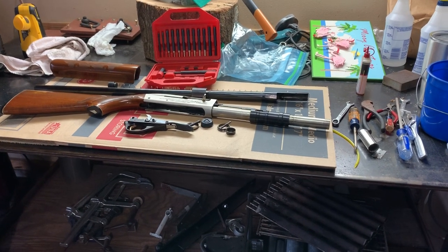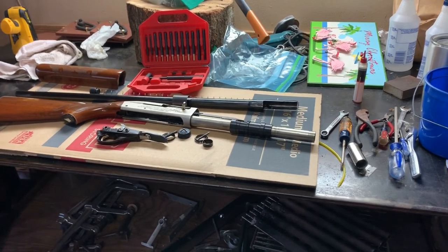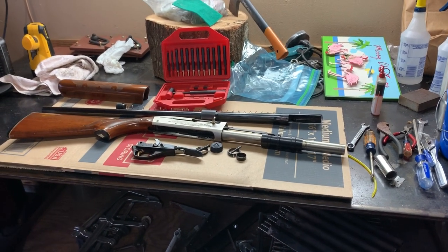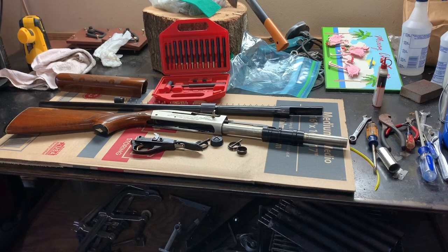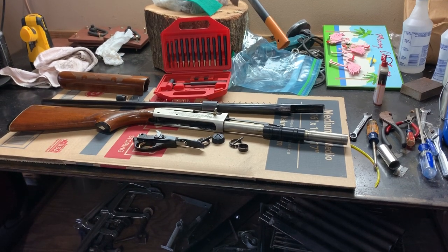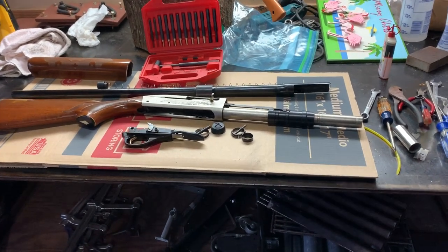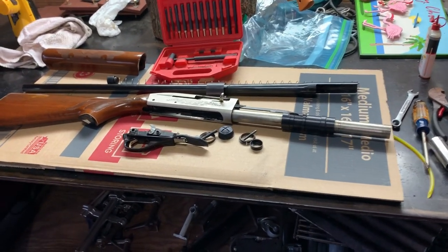Okay, YouTube, it's a Friday afternoon. Dominic just got done with the rebuilding of the Craftsman chainsaw, and now we have another project that came in. This is a 12-gauge Remington 1100 semi-automatic shotgun. It uses two and three-quarter inch 12-gauge rounds.